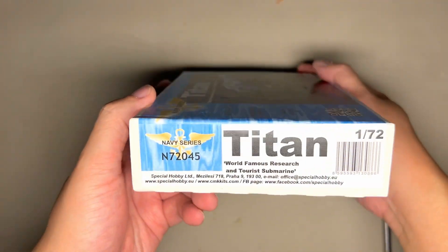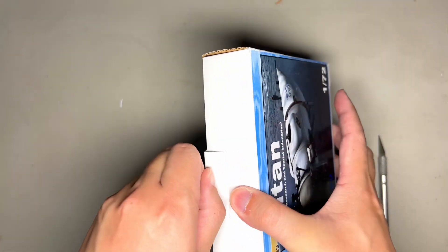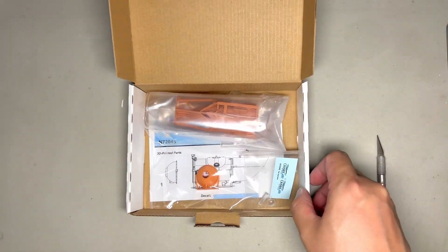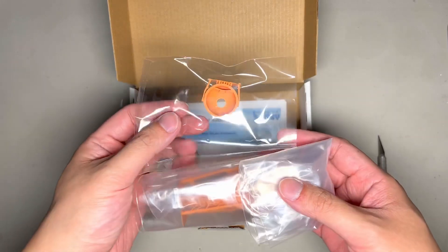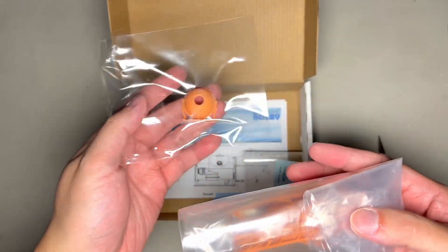Pretty simple box, pretty small box. It's 1/72nd scale. We're going to open this up and take a look at it. Pretty simple box here — opens like this — and you're greeted with actually very few parts. Quite simple and, shall we say, rudimentary, like the actual vessel itself.